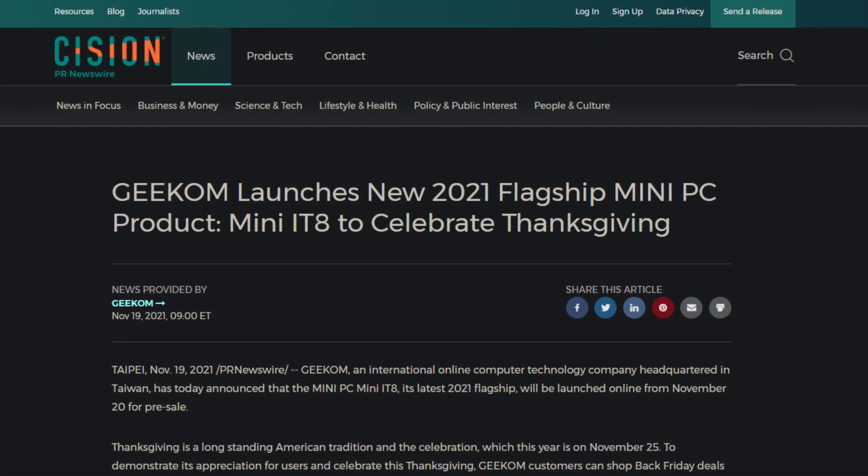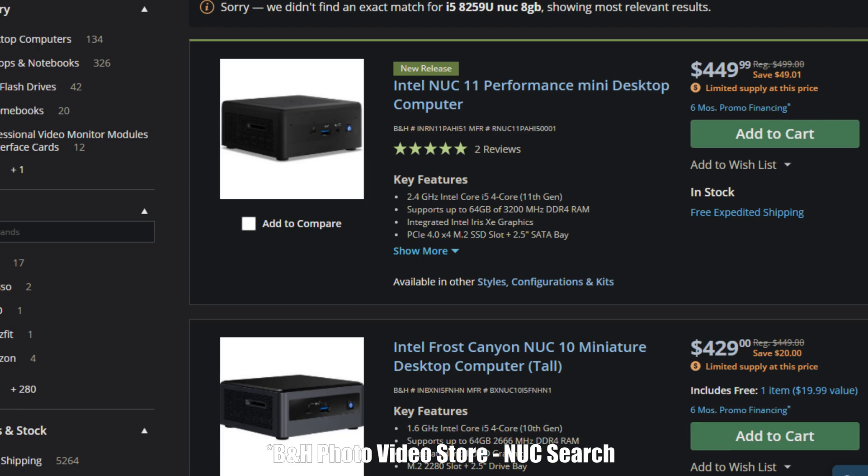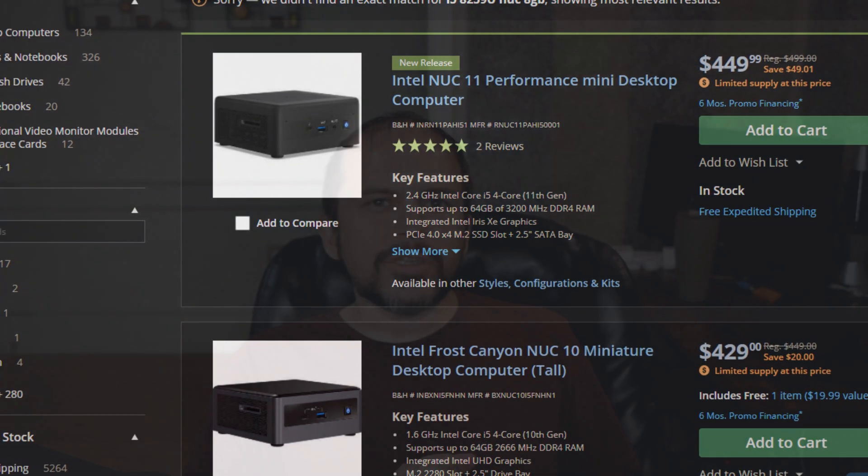So Geek'em PC — if I'm saying that name right — sent me a cool little Nook. I thought it would be a good opportunity to jump into that whole Docker Compose thing. Let's take a look at it and see what kind of hardware is in that thing.